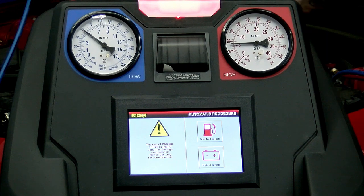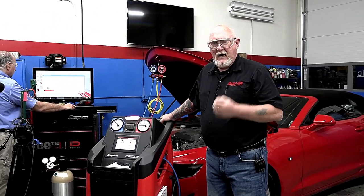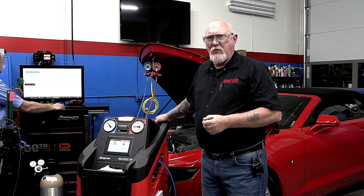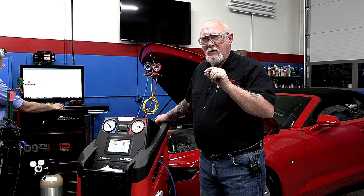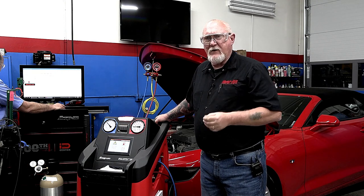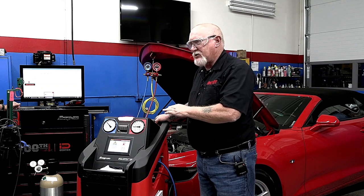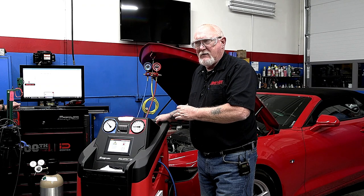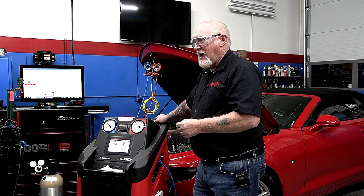This machine is also certified for hybrid service. The difference is that many hybrid vehicles use electric high-voltage compressors that take special non-conductive oil. If you get even the smallest amount of contamination with 134a or 1234yf oil into these systems, you could have a ground fault that keeps the vehicle from running. If that happens, you're replacing every component in that system. So if you're going to use the machine, make sure it's certified and completely flushed out before servicing a hybrid.